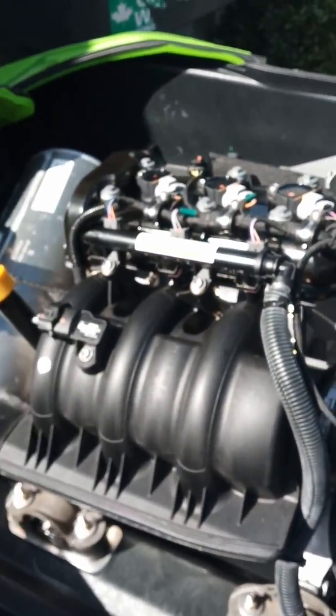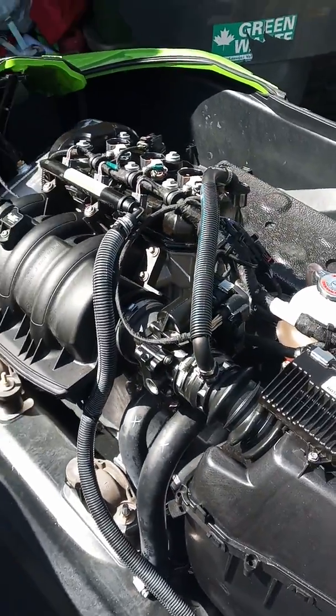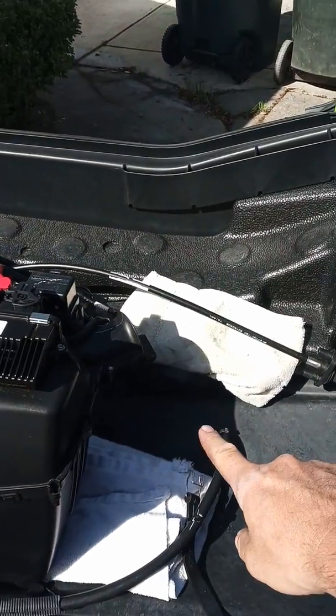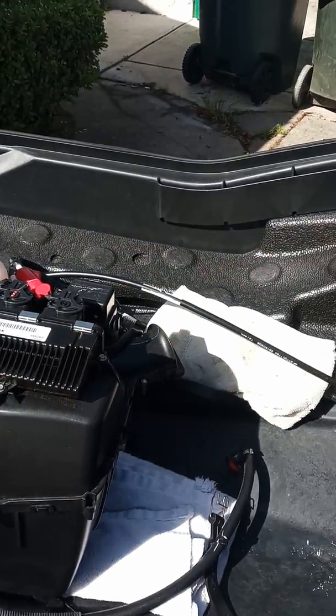Here's the engine — it's clean. I took the gas tank out, which would be right here. What else did we take out?